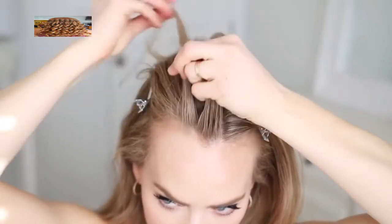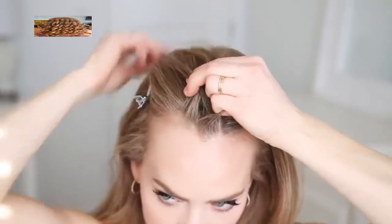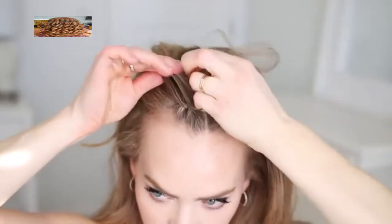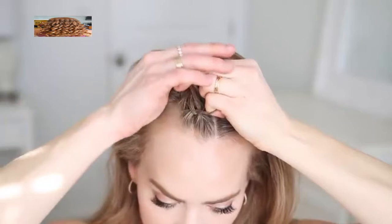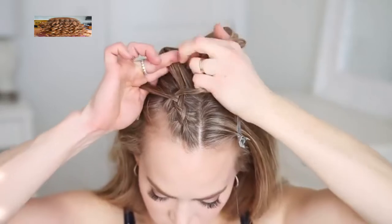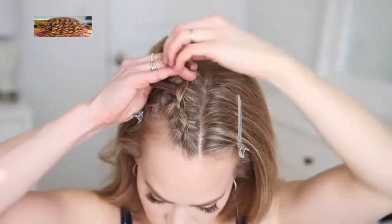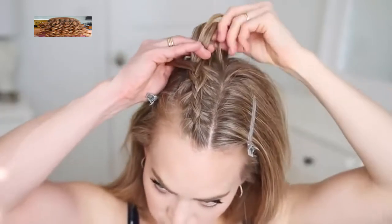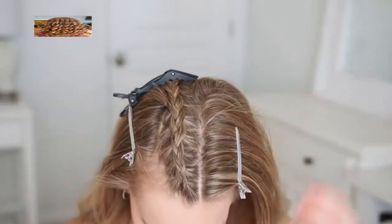I'm splitting this into three smaller pieces again and crossing the side strands under the middle strand. After the initial cross under on both sides I'm going to begin incorporating new sections of hair into the braid, crossing one side under the middle, picking up a new section of hair from the side, and crossing it under the middle strand as well. I'm going to continue this pattern alternating between the left side and the right side, working my way along the top of my head bringing in hair to both sides until the braid reaches the back of my head at my crown. Then I'm going to continue the braid a little further down and clip it off to use later on.